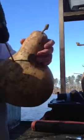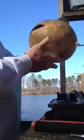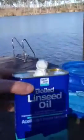I'll drill a couple of holes in the top for ventilation. Put a little paint on it. In this case we're using some boiled linseed oil — just paint on a good coat of linseed oil.